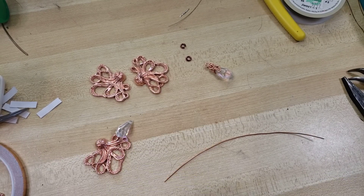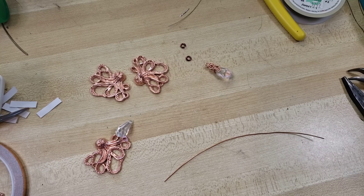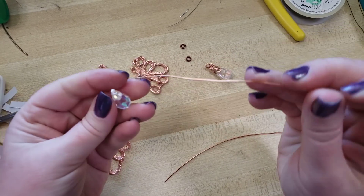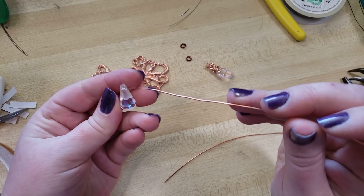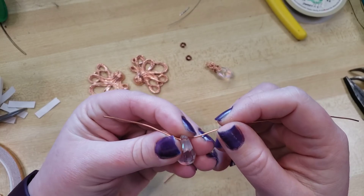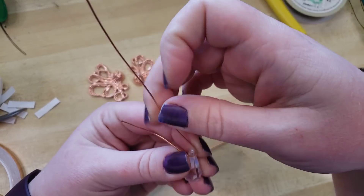I'm going to thread through. This is a 6-inch segment of 20-gauge wire and I'm going to thread through about 2 inches in and then bend up.